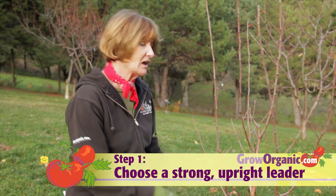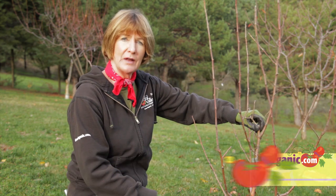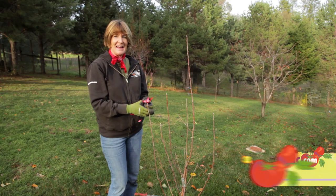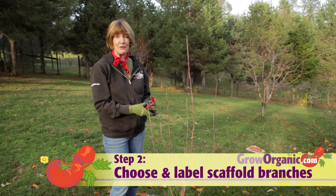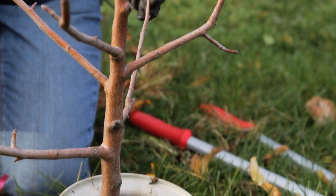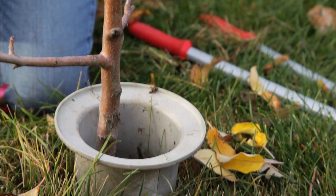To start, I'm going to pick the strongest upright shoot to be my leader, and then I'm going to prune any competing shoots. Next, I'm going to choose my permanent scaffold branches and label them with this ribbon. The first scaffold branches should come off the tree from about 18 to 24 inches from the ground.